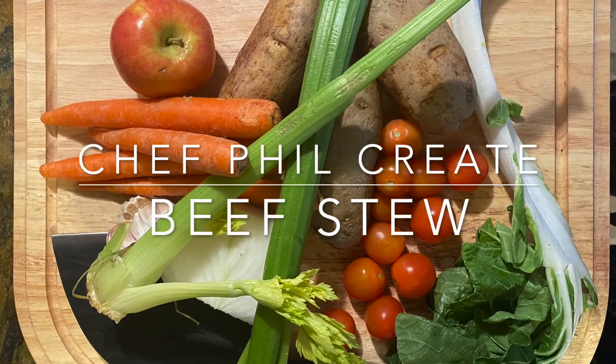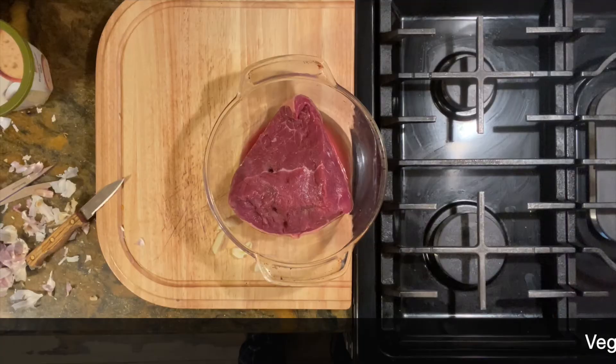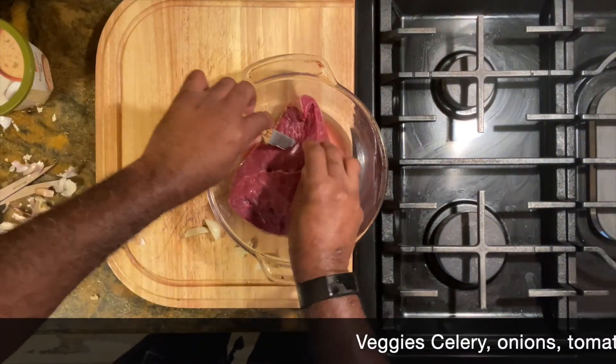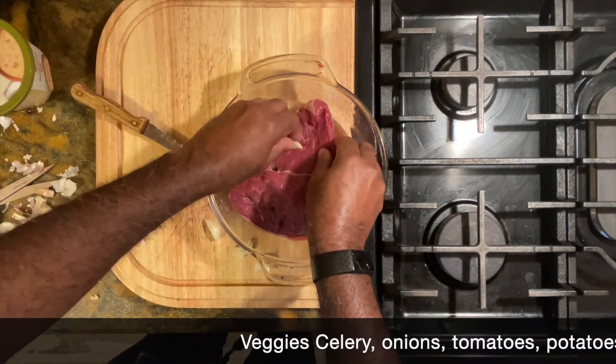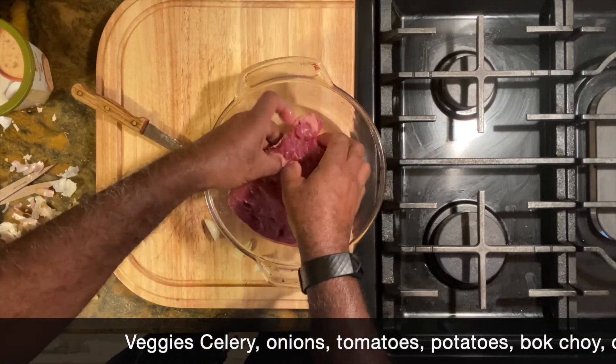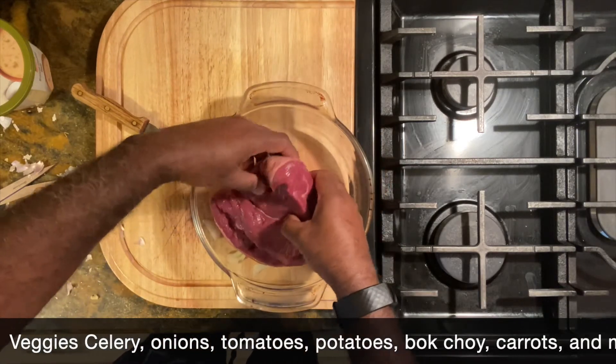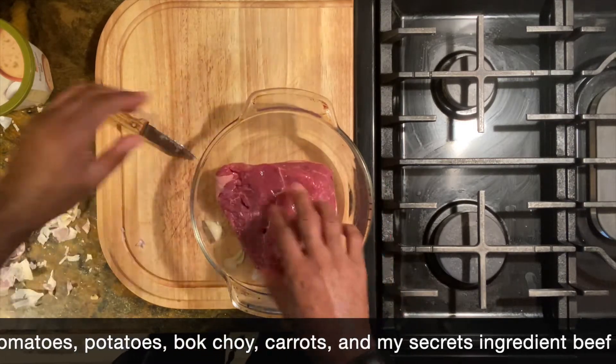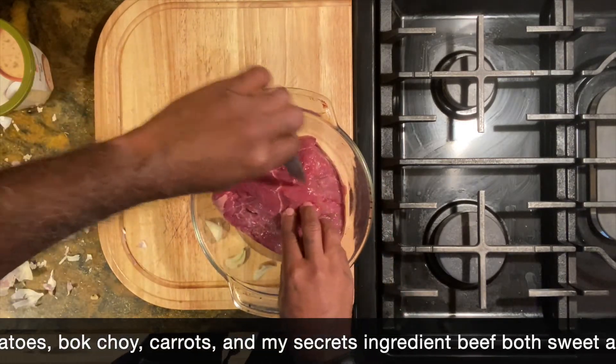Hey guys, this is Chef Phil. Today I'm going to create beef stew. As you saw from the first clip, you saw my vegetables that would go in it. I'm trying something a little bit different this time — I'm going to add an apple to try to offset the sweetness of it a little bit.